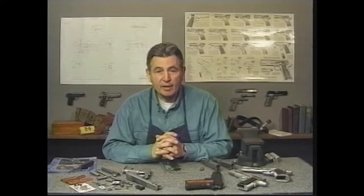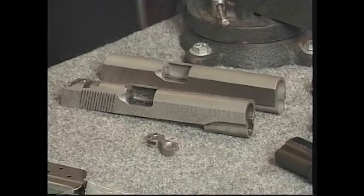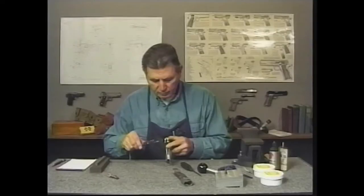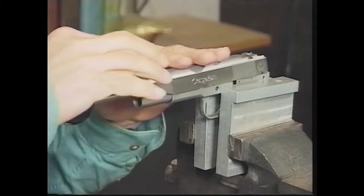In Volume 2, he shows you how to build a custom 1911 pistol from a race-ready kit, saving you time and money. He covers the myriad of different choices and options available to you in designing your custom pistol. As he begins the building process, he will cover many of the same steps as in Volume 1.